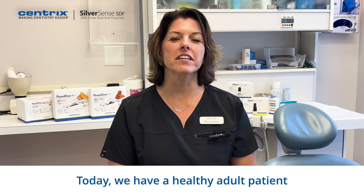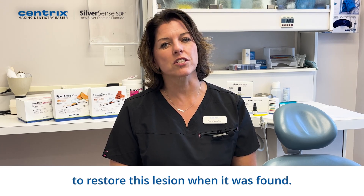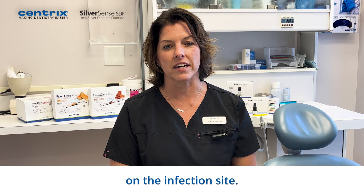Today we have a healthy adult patient who was just diagnosed at their routine hygiene appointment with occlusal caries on tooth number three. There's no time for the doctor to restore this lesion when it was found, so we're going to apply SilverSense SDF on the infection site.